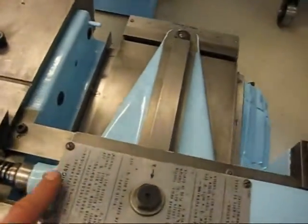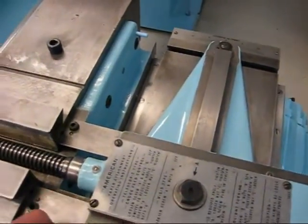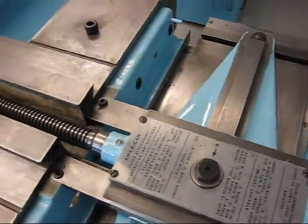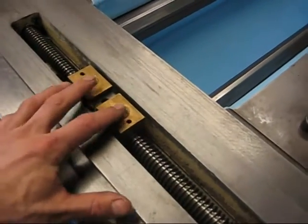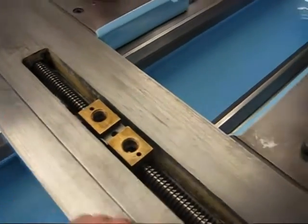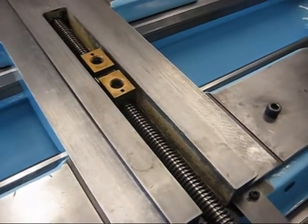Inside here is the adjustment nut for the thrust bearings on the lead screw. There's one thrust bearing and then there's another one inside there, and the nut. Here's where the cross slide sits. Down there is the adjustment wedge for the wear in the lead screw, but this lead screw isn't really worn much.